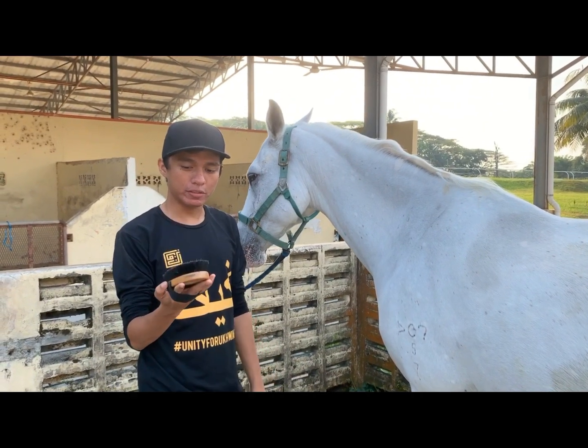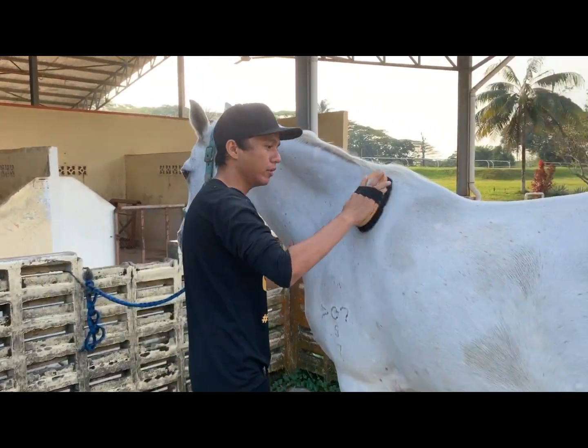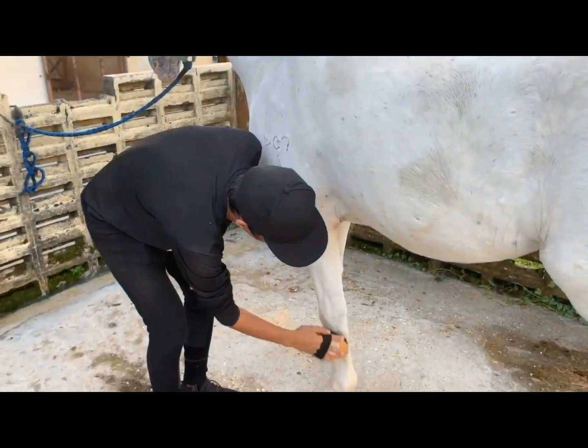The third step is we use the body brush to remove all the dirt from the body and the legs.